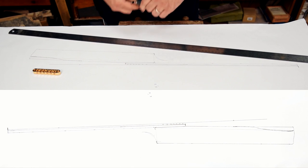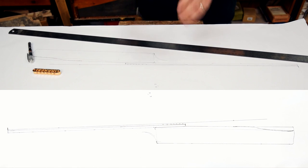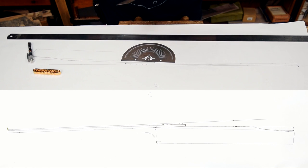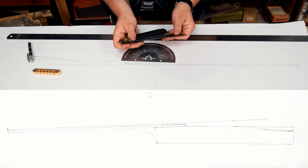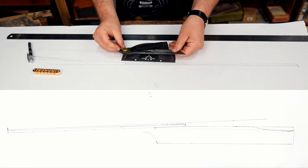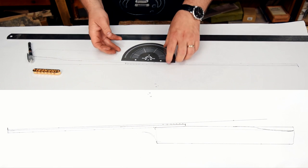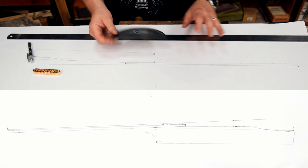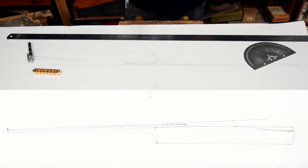Now what you're going to notice is that never once have I tried to sit down with a protractor, or with a sliding bevel, and say okay, I want three and a half degrees. It's impractical and not easy. Don't bother. Just draw it out.